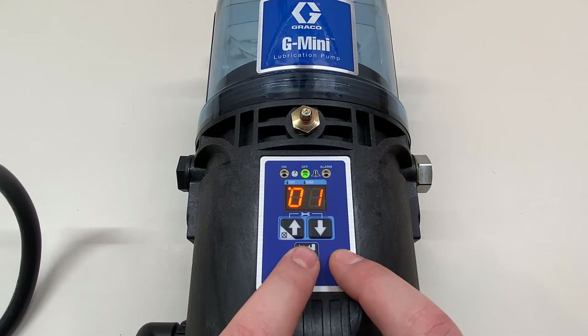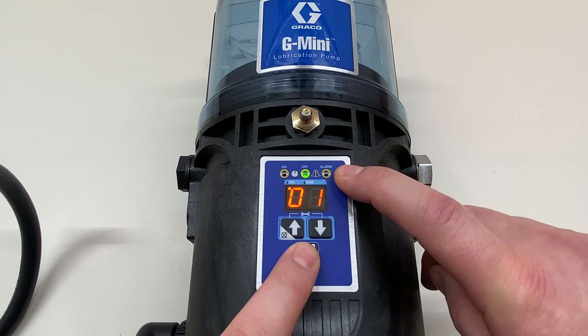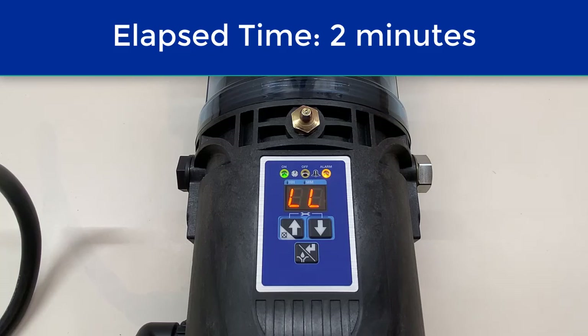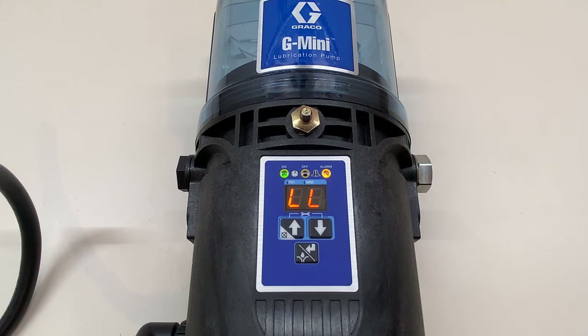Now we're back to our one-hour off time. Let's press the manual run button — we're going to see the amber alert turn into a red alarm for the low level. I'll cut away so you don't have to stare at this for two minutes. And here is our red alarm light — the pump has stopped. Two minutes after the amber light came on, the red light came on and stopped the pump, because that's what I set in the A3 setting.